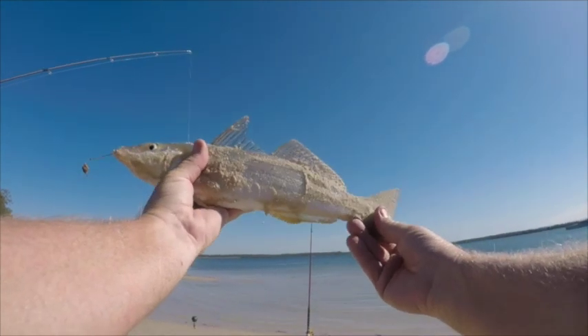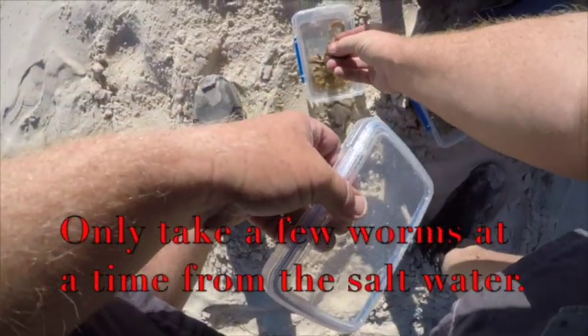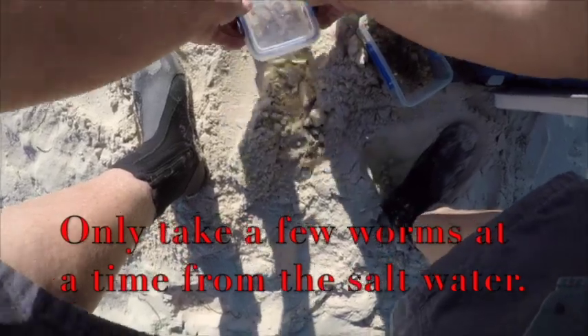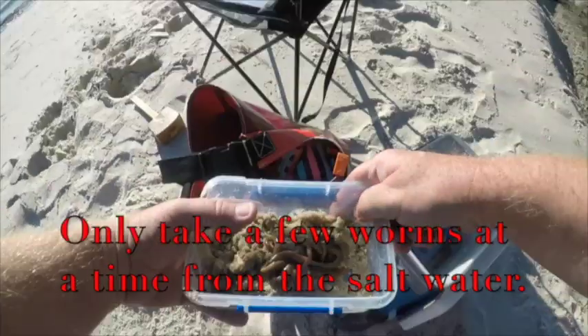Beautiful whiting here — that one went 39 centimeters, an absolute stonker. If you can use a lighter sinker, the lighter the better. Just put the worms in the sand that you're going to use over the next half hour and leave the rest of the worms in the salt water — they'll last longer.